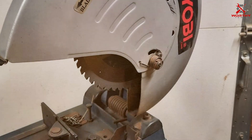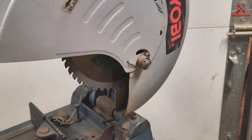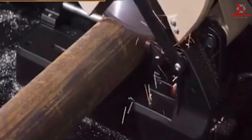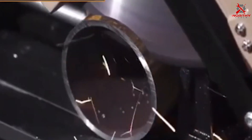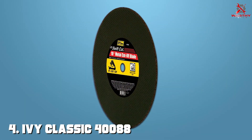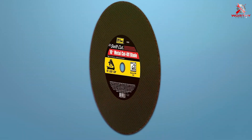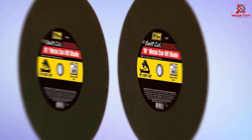With a one-inch arbor, this blade is compatible with most chop saws, enhancing its usability across a wide range of applications. It represents an ideal choice for professionals looking for a blend of efficiency and precision in their metalworking projects. The blade's design focuses on delivering clean cuts while ensuring the longevity of the tool, making it a valuable asset for any metalworking professional.